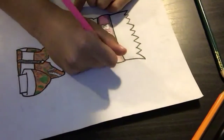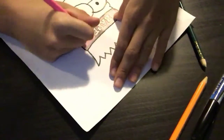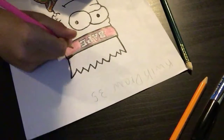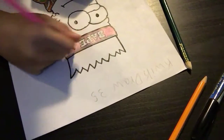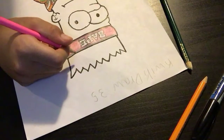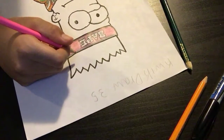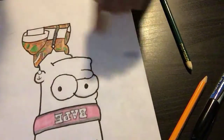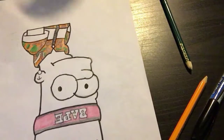You guys could watch his videos — he made this, he made one of these. I paused the video and tried to do it, and I think you guys could do it too, it's kinda easy. So I did the bottom and I just gotta do the top and the bottom.